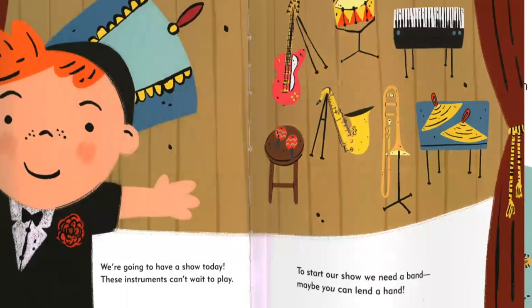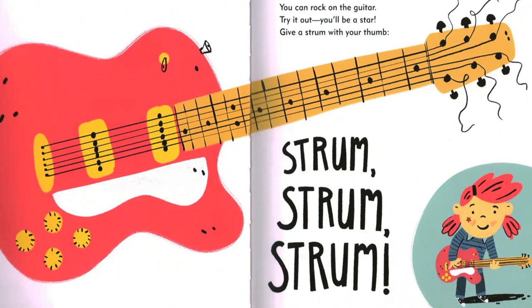You can rock on the guitar. Try it out. You'll be a star. Give a strum with your thumb. Strum, strum, strum.